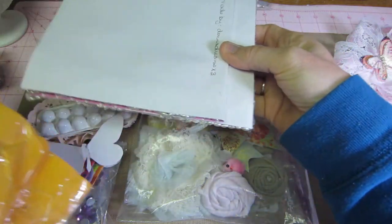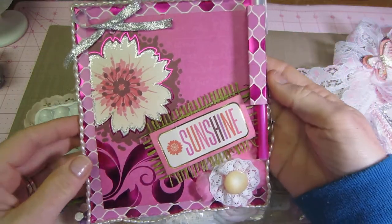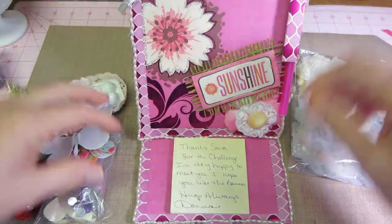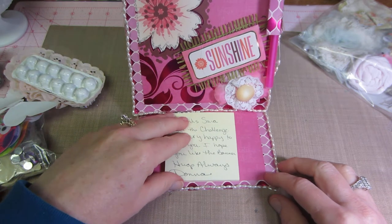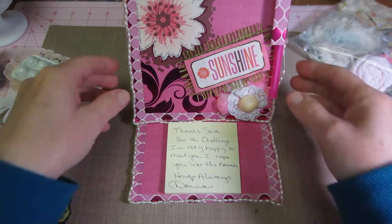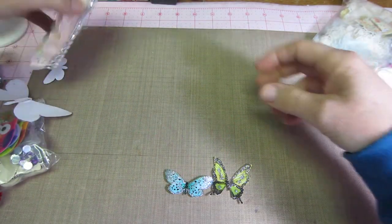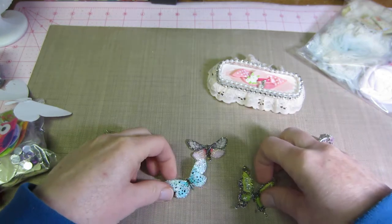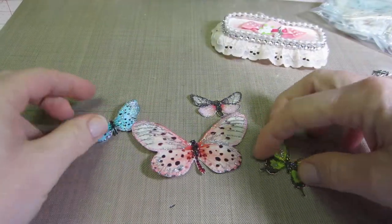This is all the other stuff that was in the bag. Oh, it looks like a card — sunshine — and it has a pen! It's like a little post-it holder. Oh my gosh, that's so cool! It says: 'Thanks Sarah for the challenge. I'm very happy to meet you. I hope you like the banner. Hugs always, Donna.' Yay, awesome — thank you Donna! And then there are a couple of butterflies. I think she makes these — she punches them out. This is a double-decker one.